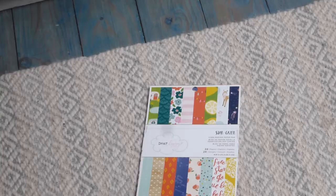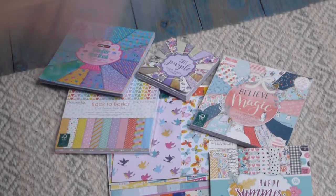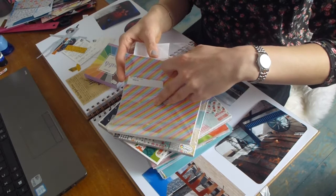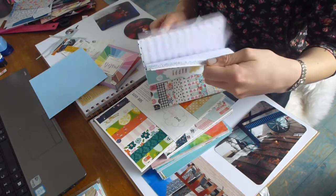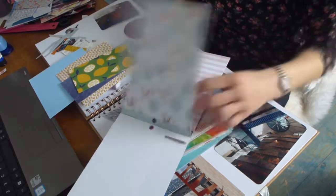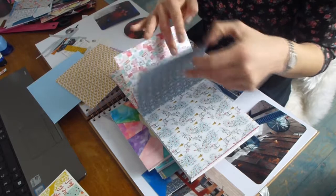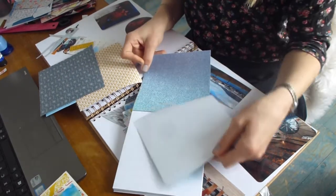In this pink folder I keep my papers and they're separated by colour, but I tend to buy the 6 inch paper pads which I just keep in the pads. I flick through my papers and decide what sort of theme I'm going with — usually the same colour scheme as the photos. Like one I just picked out is a Christmas one but I'm going to use the other side of it.